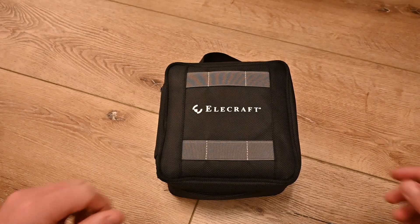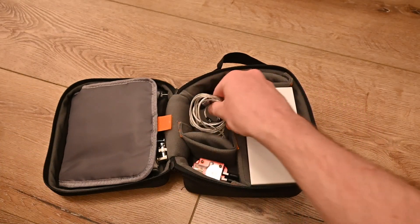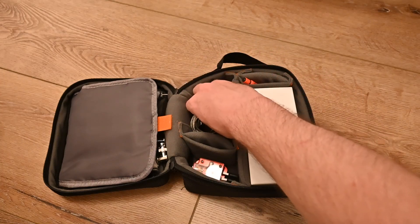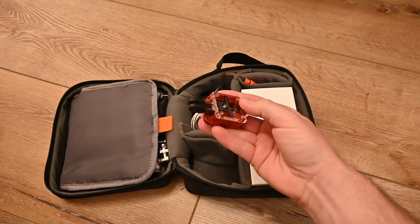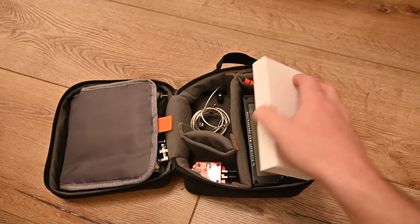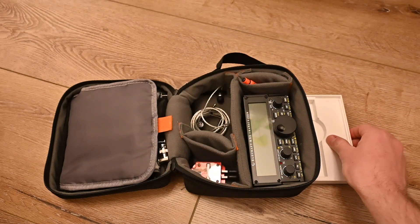So this is my field kit, and inside it's got pretty much all the standard stuff. I've replaced the microphone with the little headset microphone, so that's my audio system for the field so I don't have to carry the big mic. I've got a Bombatech TP3 key, a wonderful little piece of Morse code equipment.